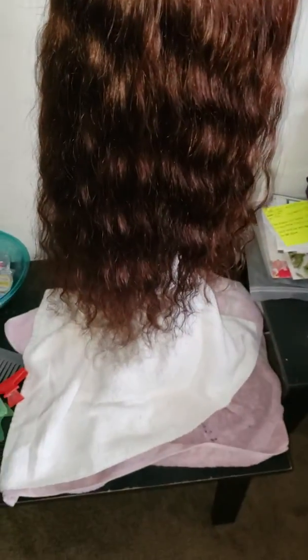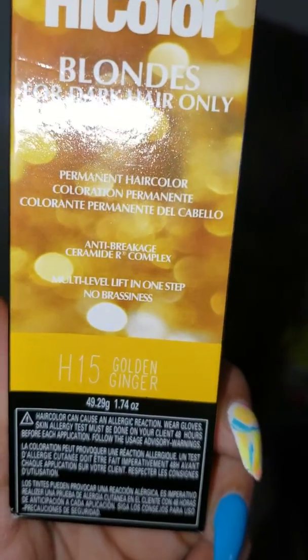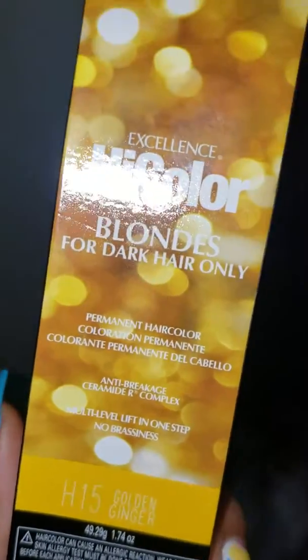So total time altogether, I'm going to say 40 minutes or whatever. Here's the color of the unit — this is the color I used. See, H15 Golden Ginger. I usually use a vanilla champagne, which is a shade lighter than that. It's the color of my hair, but I did a shade darker. And here's the unit.